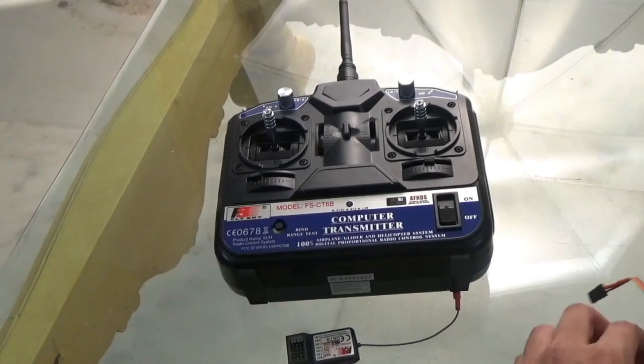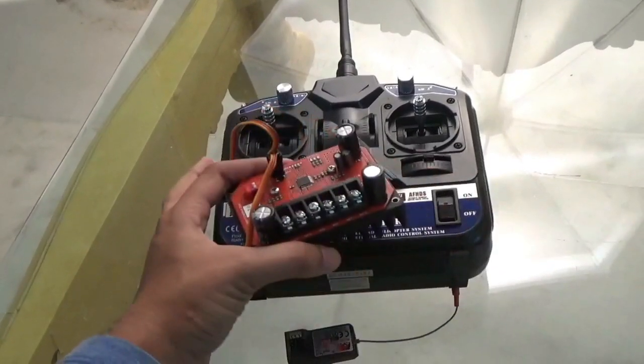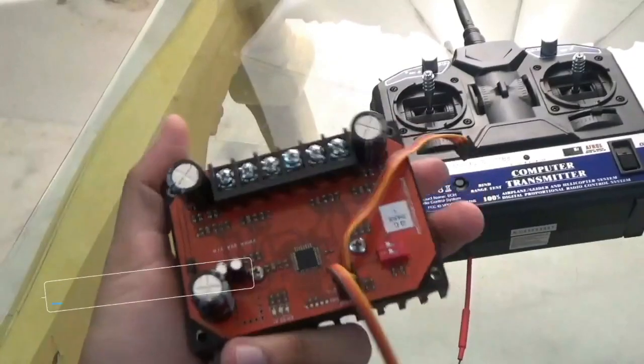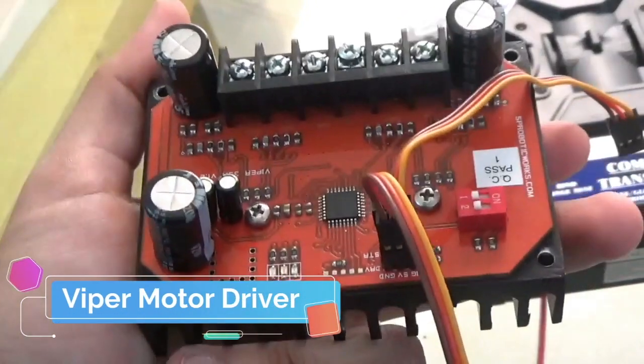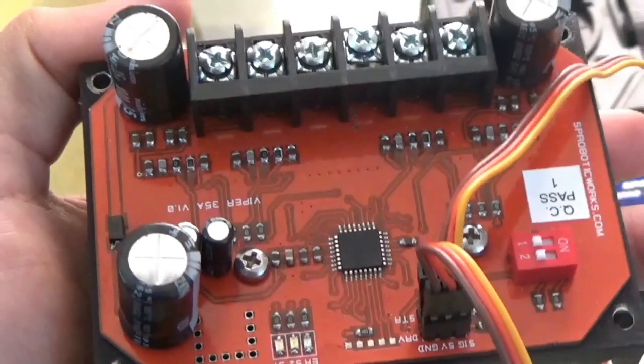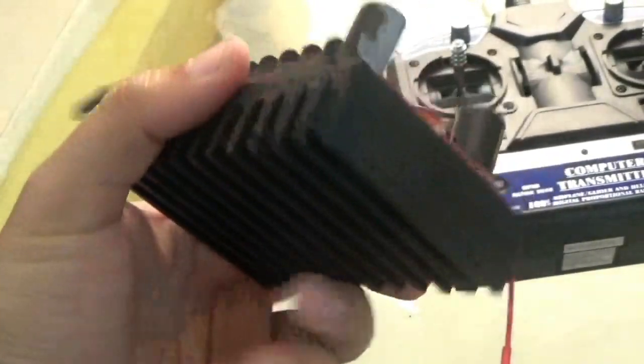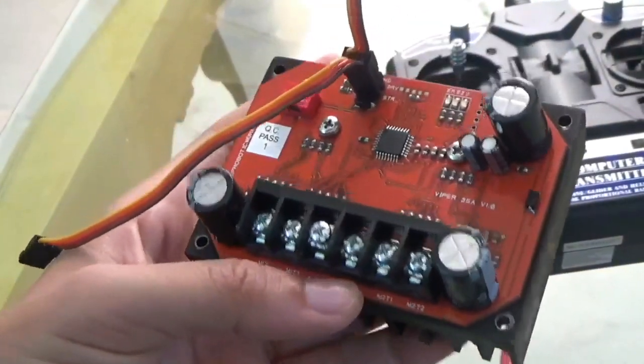Instead of using the FireBlade motor driver today, we're going to use the Viper motor driver. This motor driver is more expensive than the FireBlade, but it is definitely worth it for a number of reasons. It has a really cool built-in heat sink, so it's probably never going to overheat the way the FireBlade does.